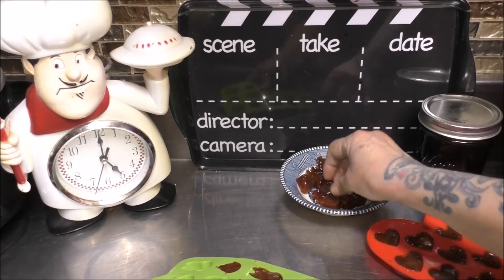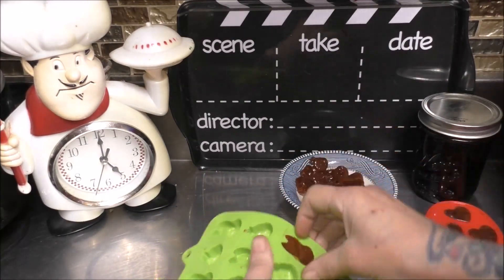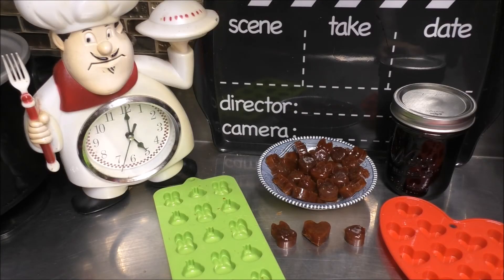And that's how easy it was to make your very own elderberry cough drops. If you liked what you saw here today, go down below and hit that like button. If you're a new subscriber, welcome to my channel. And if you're not a subscriber yet, go ahead and hit that subscribe button and tap that little bell — that way you'll always be notified every time I put on a new video. And most of all, I want to thank you for taking the time to watch my video. Y'all come back now, you hear?